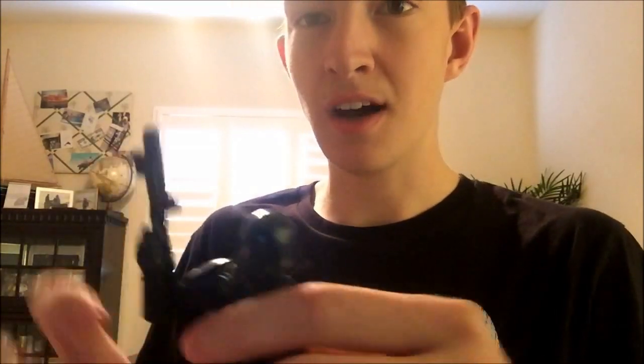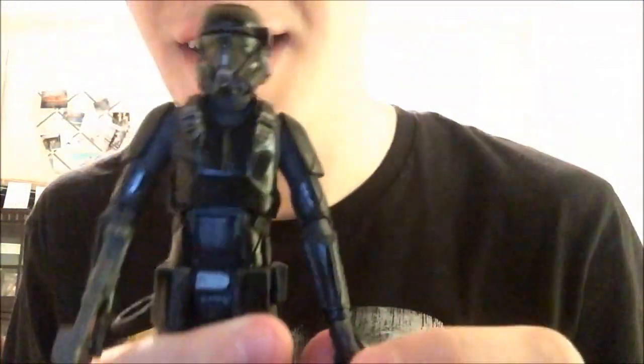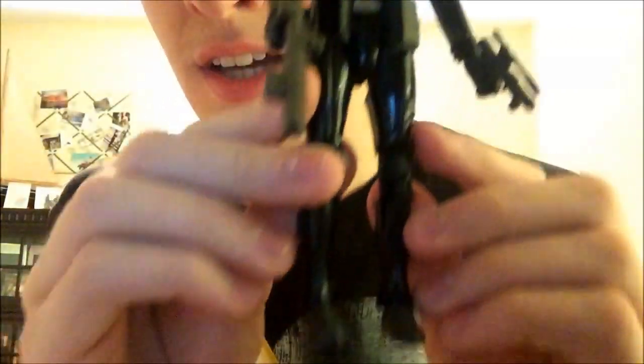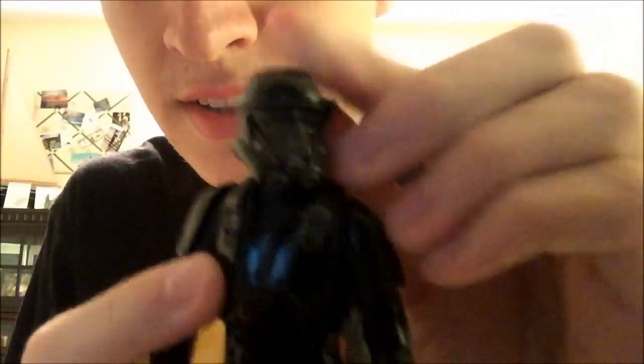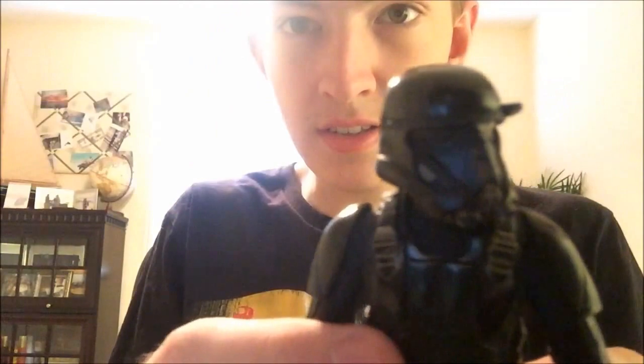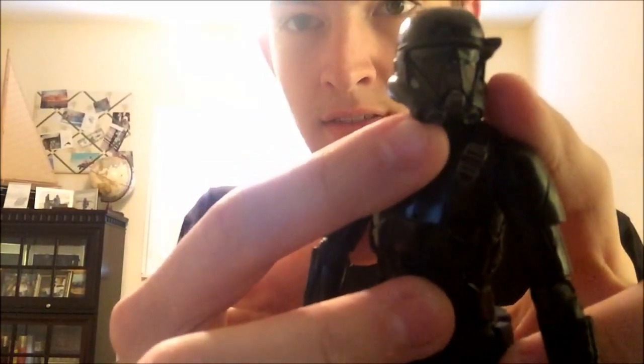So let's get into it. This guy is extremely tall — in universe they are about 6 feet 5 inches tall, which is about 4 more inches taller than I am. There's his helmet detail; he's got some green on the lenses. It's gonna be hard to pick up on camera but he does have some green tint on it, as well as the breather pieces down here.